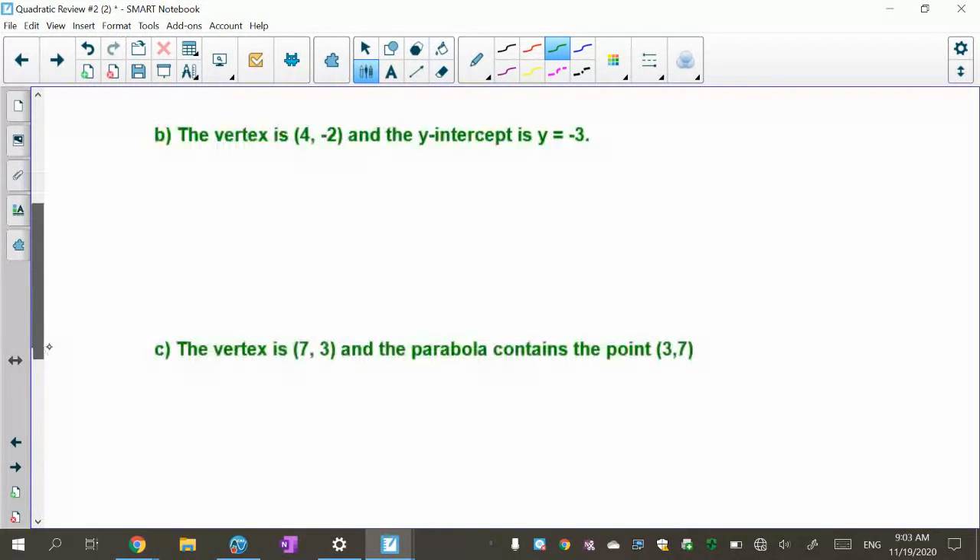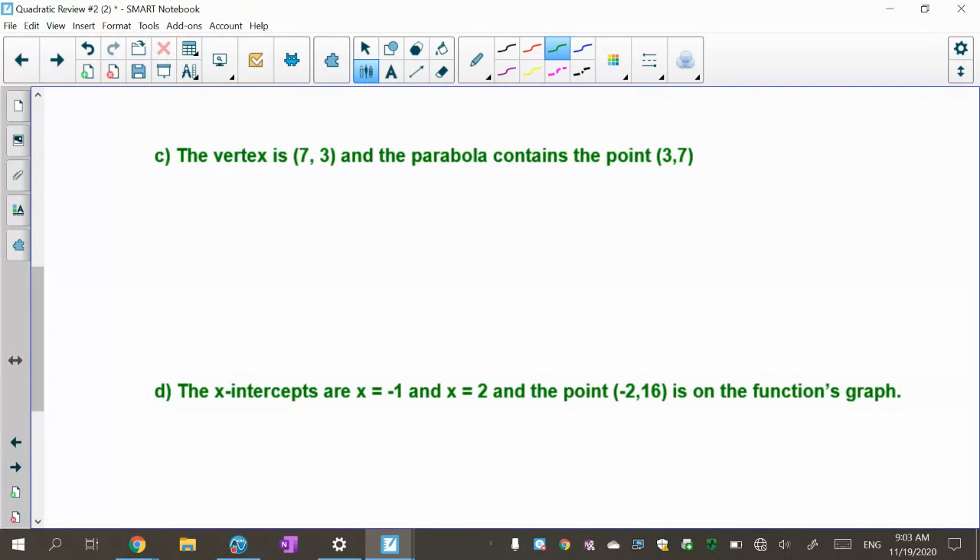I'm going to go to C and D first and let you do A and B. For C and D, already in green, I'll do this one in red. It tells us the vertex is (7, 3) and the parabola contains the point (3, 7). They ask us to find the formula. I want you to understand what's going on when you actually do this.